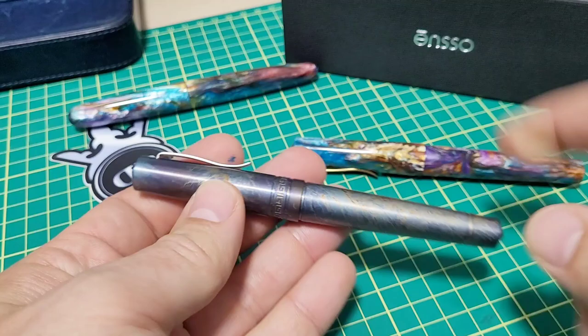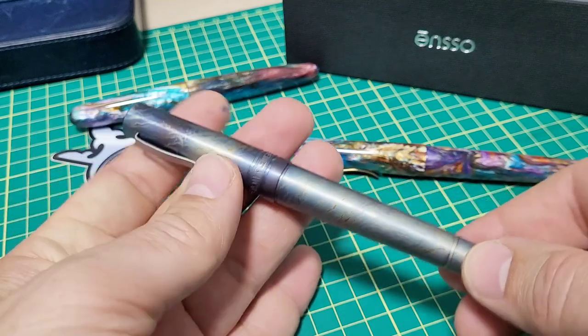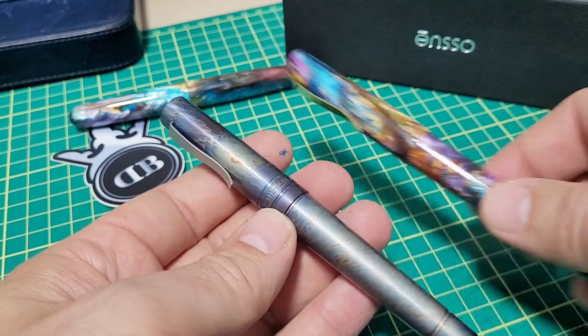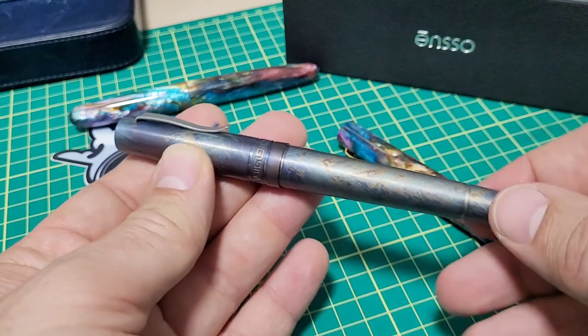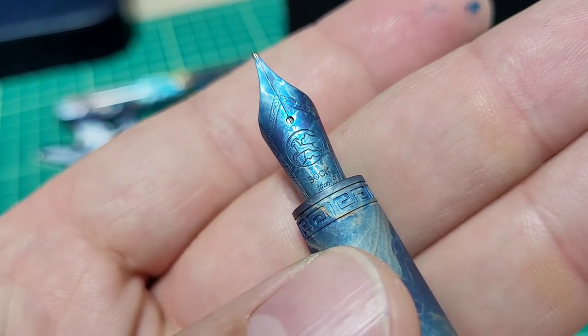I do have another Italia pen — this was actually the very first Enso pen that I purchased. This is all in titanium. I've had some fun with it, and you can see what you can do with titanium to make it look cool. I'm going to be playing with the anodizing and coloring again. I also did it right to the nib — it's got a titanium nib — and I did that same type of cool treatment.